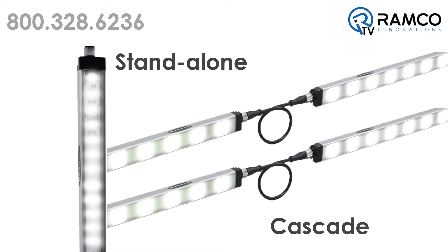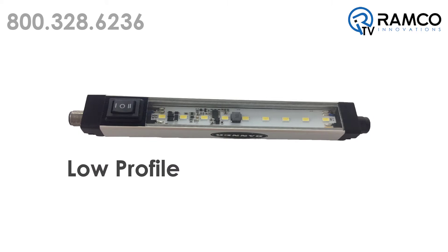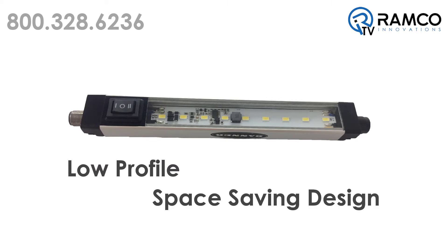The WLS28-2 Strip Lights are available as either standalone models or as cascade models that can be daisy-chained together for a continuous length of lighting with minimum wiring. These lights feature a low profile and space-saving design, making them an ideal option for many industrial applications.